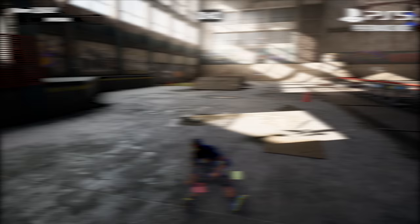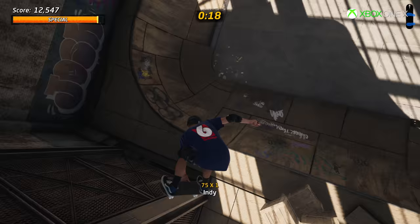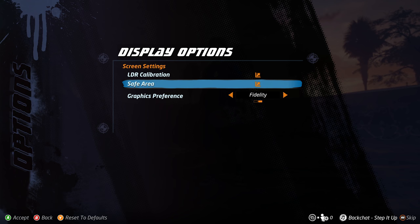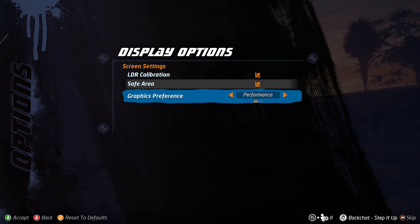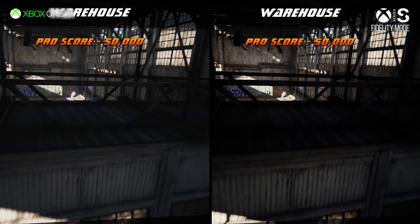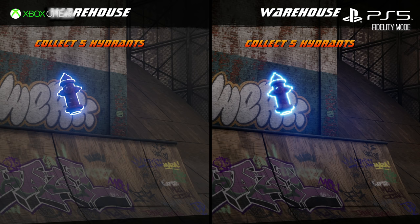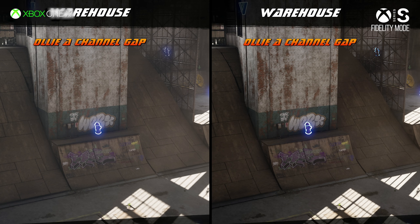The best way to see the graphical differences is to look at the best last-gen version on console, Xbox One X, and put it against the worst next-gen version, Xbox Series S in fidelity mode. There are two modes essentially — fidelity and performance. In fidelity mode on Xbox Series S, running at that same resolution as Xbox One X, you can see some differences side by side. There's more bloom on Xbox Series S and the newer consoles, and a slightly different post-processing where the image looks punchier and a little darker.